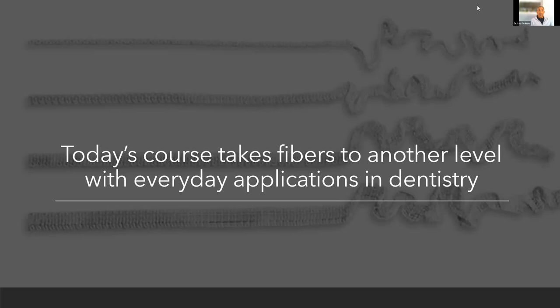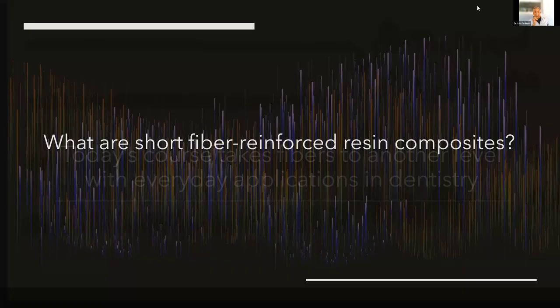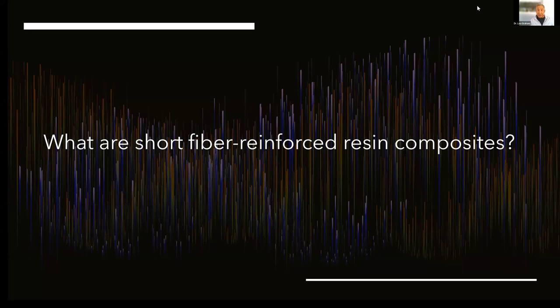This course is going to take us in a whole new direction. What we're really talking about is everyday applications, and I think more and more are going to come out. You will see that this will actually replace some of the things that people have been doing for years which are more complicated — like ribbon bond and other materials. They've had their place. I'm all about what makes things easier, more efficient, but also really, really conservative.